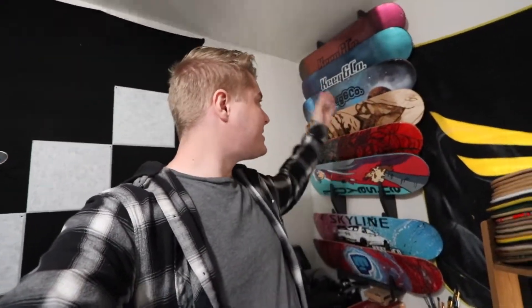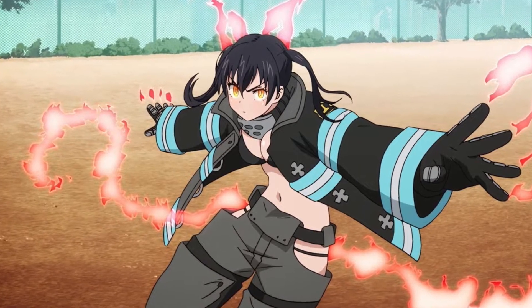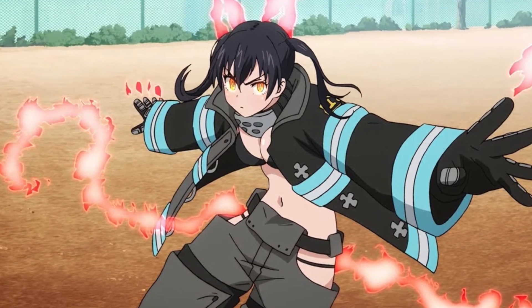Welcome back to another deck design video where I make custom cool skateboards similar to the ones behind me. Recently I made that Inuyasha board. Today we're going to be making a board from Fire Force — a character from Fire Force. I've already finished it and the board looks fantastic.